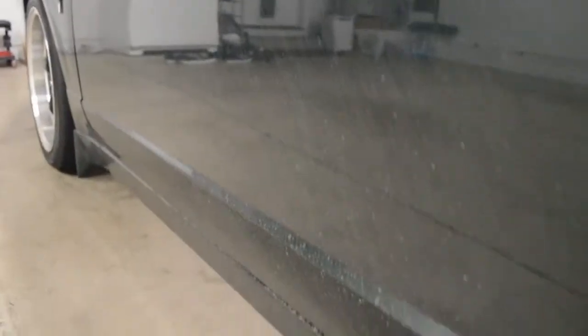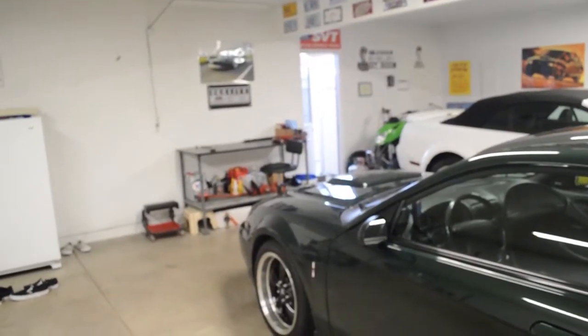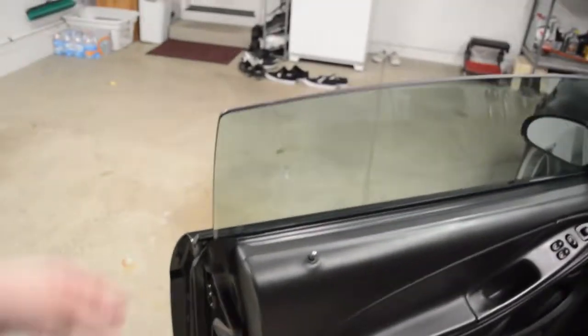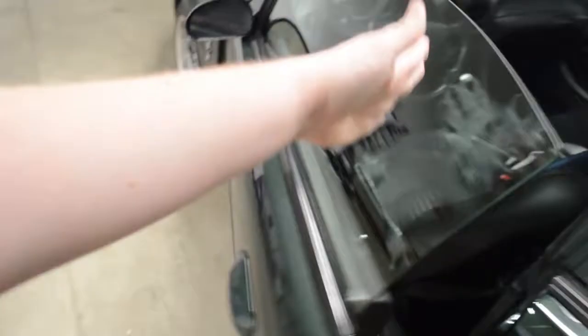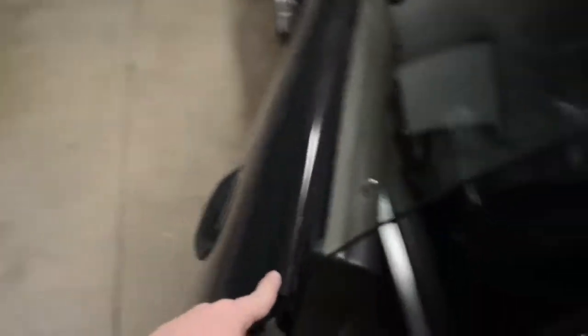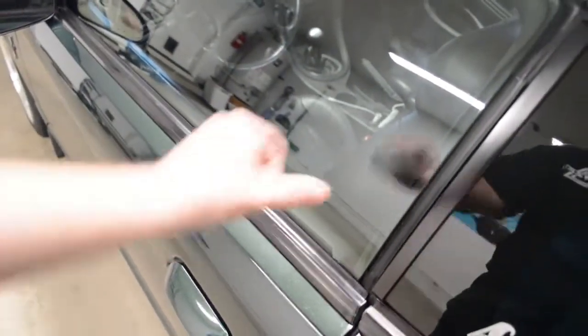My car is completely filthy. Since the car is dirty, you open the door and you want to go drive, but how do you close it? Do you grab it by the window and get handprints everywhere? Or do you grab the little trim here and have more fingerprints and smudges on it? That's just not cool.